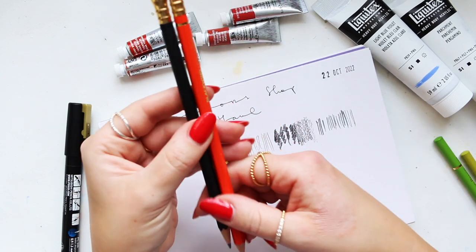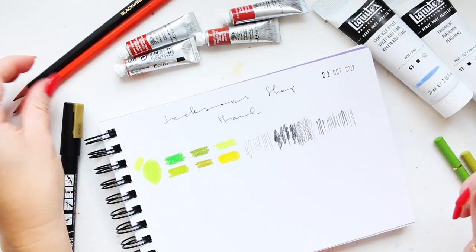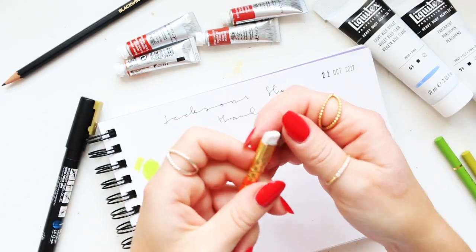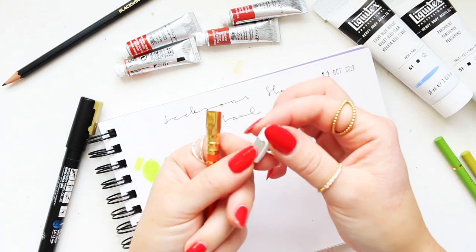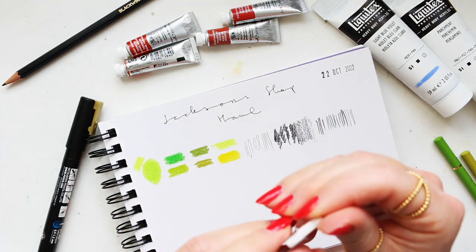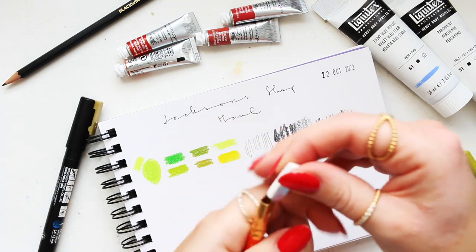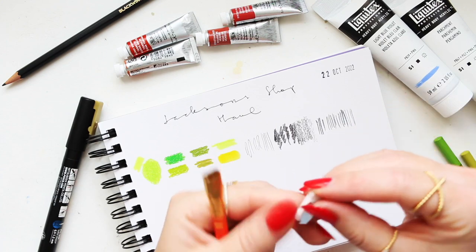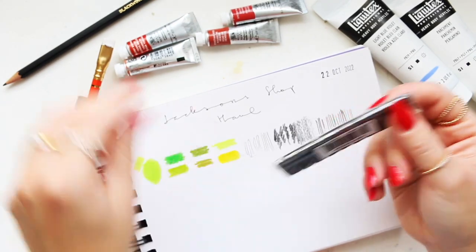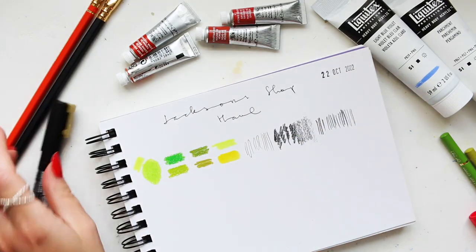By the way, you can buy replacement erasers for the Blackwing — I didn't know when I first bought it but I learned since. You just pull it out and you can buy erasers to replace them, pulling it out each time you use it up until you reach the end, then replace it. I have a replacement here — you can get them in different colors. Mine are the black ones from Jackson's — a set of 10.